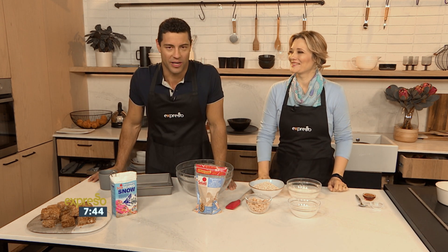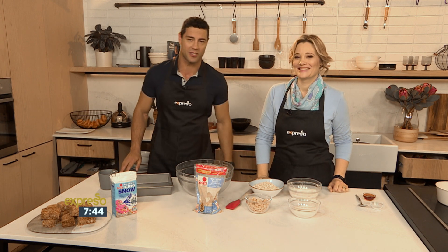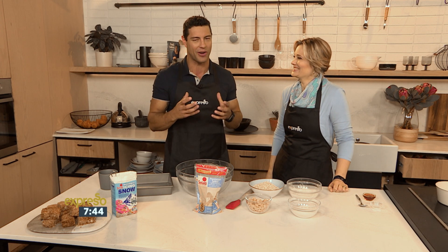What else you can find on SABC 3 here on Expresso is delicious recipes with a lovely Grace Stevens. So we're jumping into the kitchen this morning, and I for one love a good crunchy, and I'm sure a lot of you guys out there love a good crunchy as well.